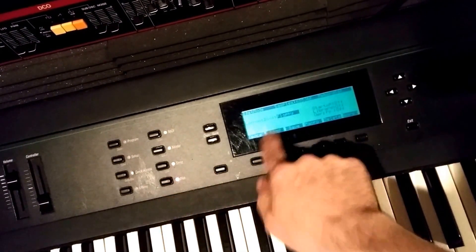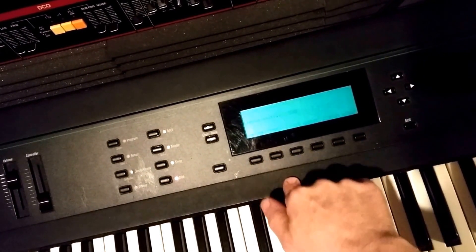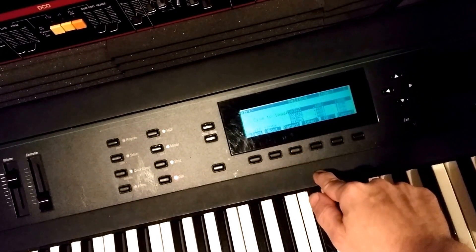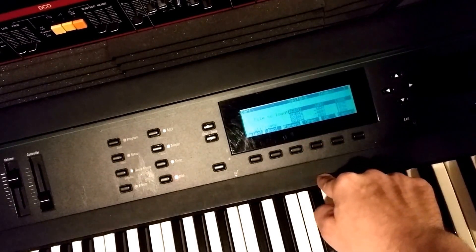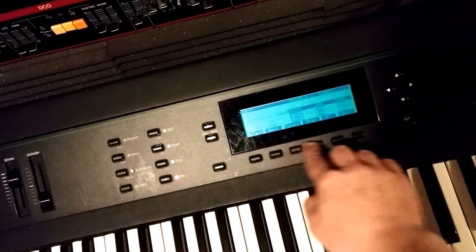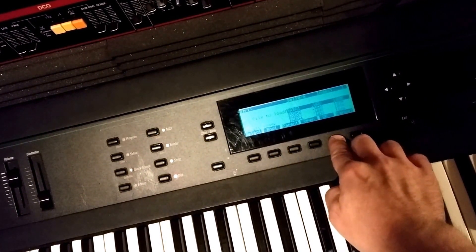Go ahead and hit the disk button, and here you've got floppy. Now I'm going to hit load and it sees my samples that I have on there. Let's load one here.